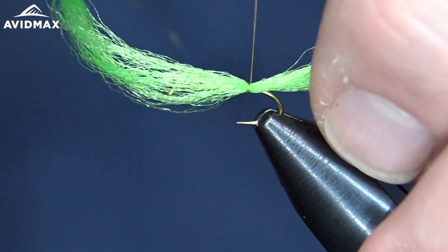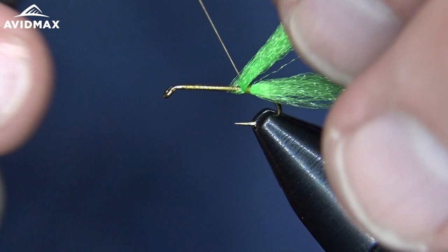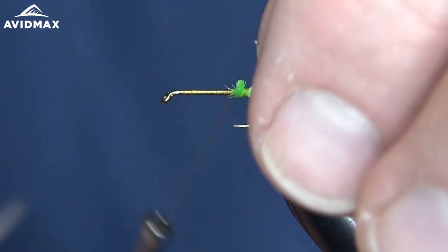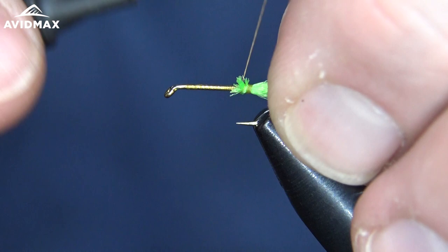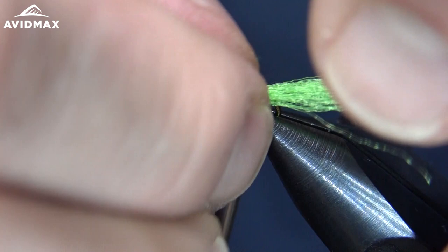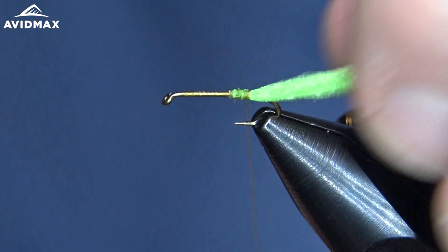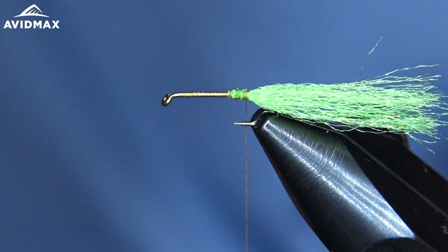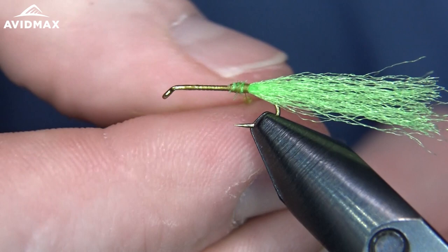Do a couple of quick wraps and make sure it's all the way around nicely, just like so, before we jump in front of it. Then we're going to clip out our excess material and clean that up just a bit before we go to dub our body. For that, I'm going to use a little bit of Dave Whitlock's SLF in the Dragonfly Olive color — just create a nice dubbing noodle with this awesome color.